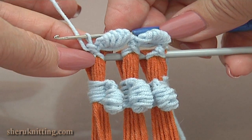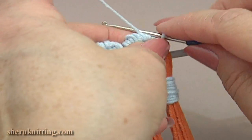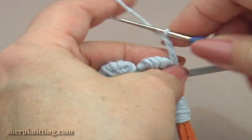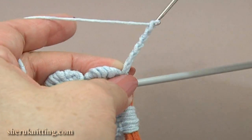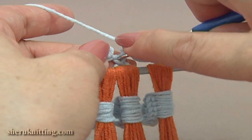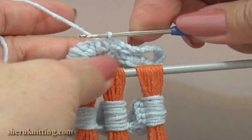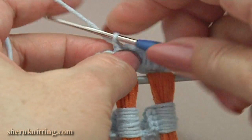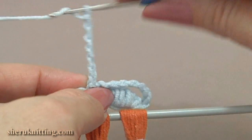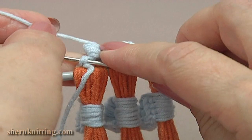Now turn the work to the back and continue with the second row. Make 8 chain stitches: 1, 2, 3, 4, 5, 6, 7, 8. And single crochet through the single crochet that is in between the puffs. Again chain 8: 1, 2, 3, 4, 5, 6, 7, 8. And single crochet through the next single crochet made through the group of loops.